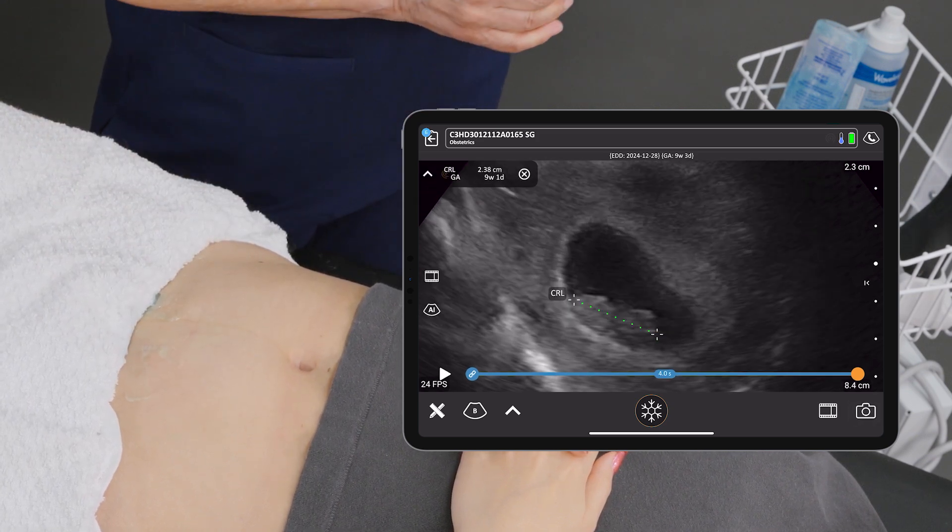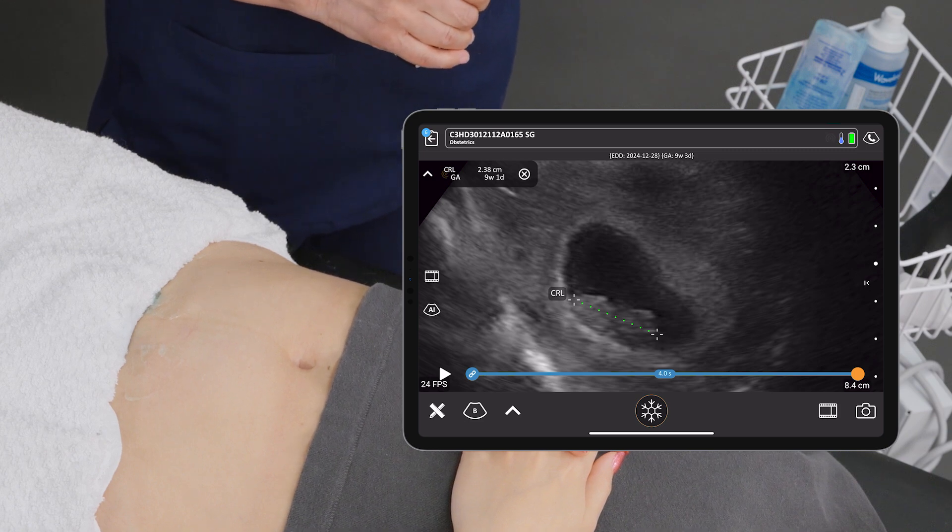So there we have it — a crown rump length with a gestational age estimate of nine weeks, one day.